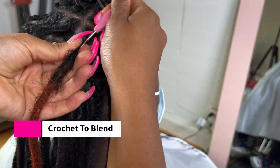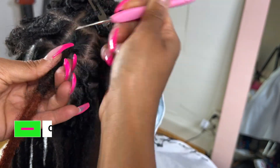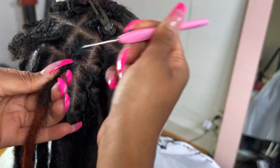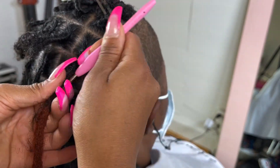Now I'm going to take my crochet hook and start crocheting all the way down. Remember not to poke yourself. I'll keep crocheting all the way down — it's really going to start to blend very smoothly, perfectly, and seamlessly, which is why I love using the crochet method. It's so amazing.